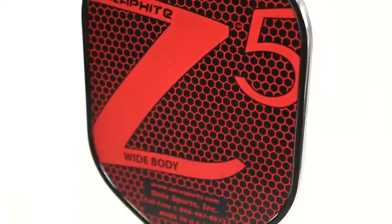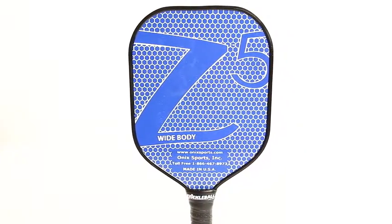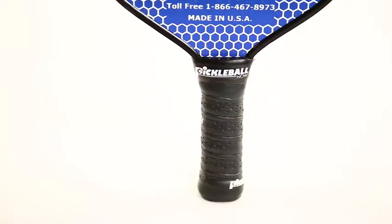Both graphite and composite options are available, which weigh in at 7.8 to 8.7 ounces. The Z5 also features a 4.25 inch grip with a 5 inch handle. With the control and touch that you get off this paddle, it's no wonder why it's one of the most popular paddles in the game today.